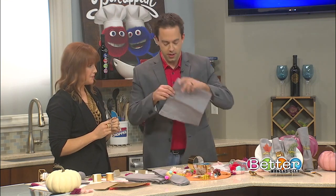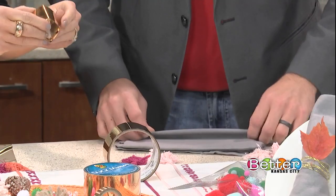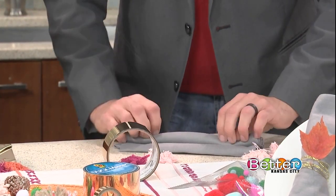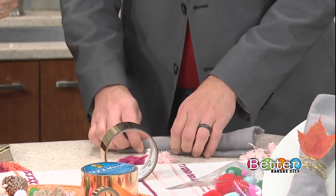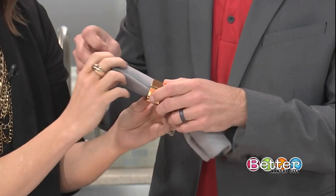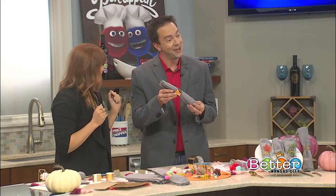Then all you have to do is get your napkin and roll it into a little roll. Are you a big napkin folding person? I don't do any of that — this is about as fancy as I go. Napkin origami, yeah. But now you can do this with recycled materials. All you need is your recycle bin, and you can do this.